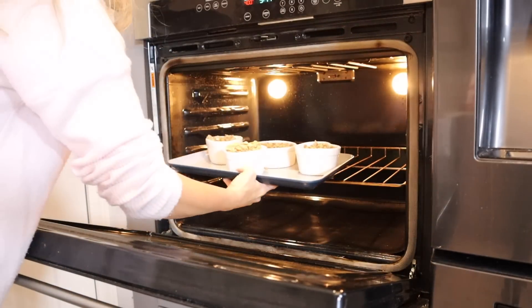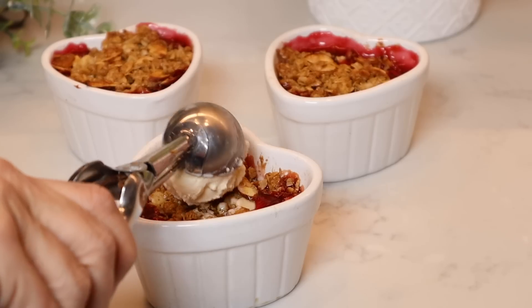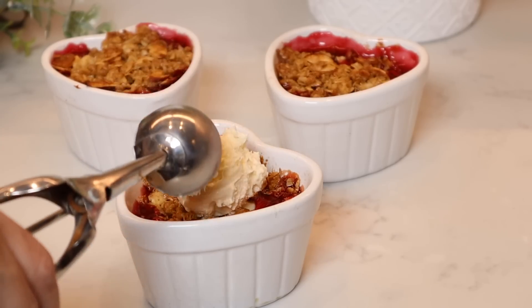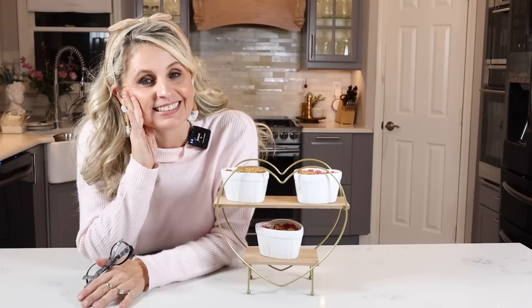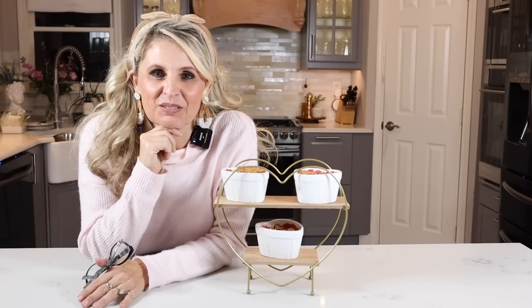Bake at 400 degrees Fahrenheit for 20 minutes. A scoop of vanilla ice cream on top of these and perfection. I have a lot of dishes to get done, so I better get to it. We'll see you guys in the next one — bye-bye!